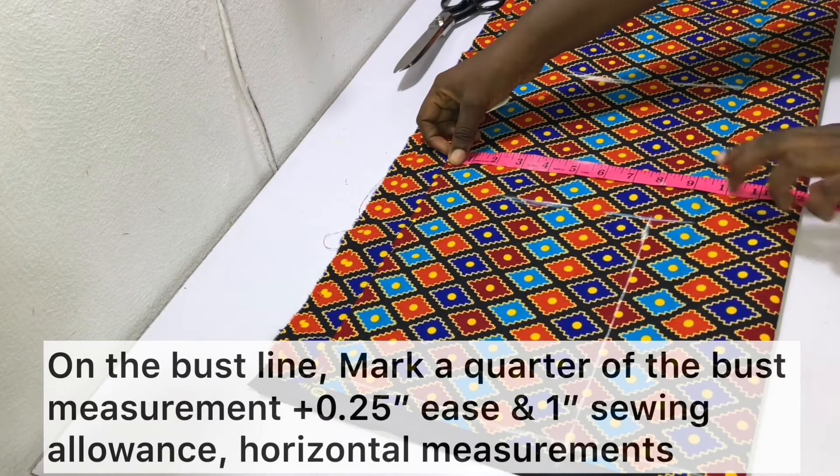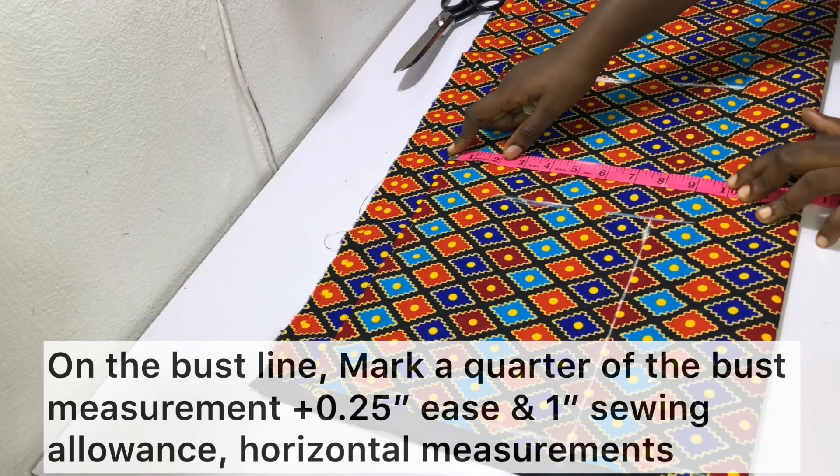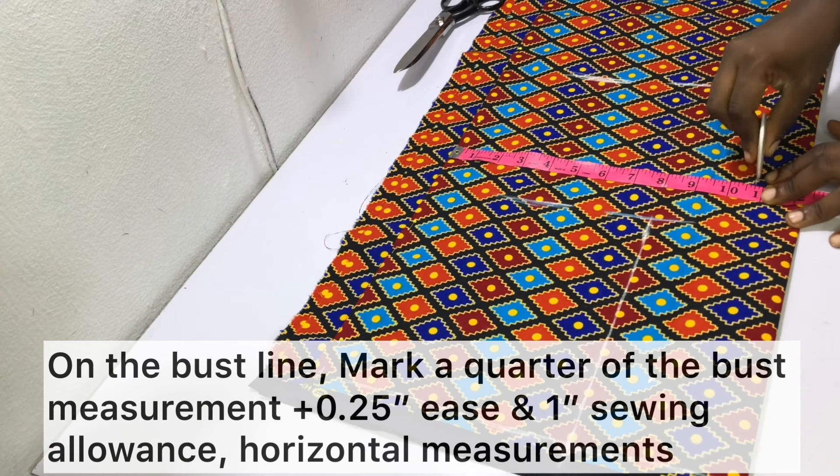On the bust line, mark a quarter of the bust measurement plus one and a quarter inches — one inch will be for the sewing allowance and a quarter of an inch will be for the ease.